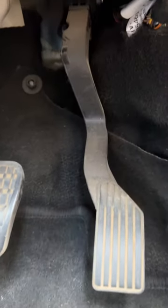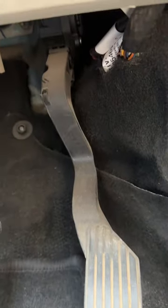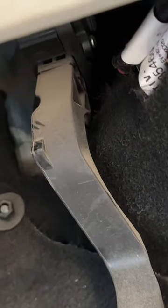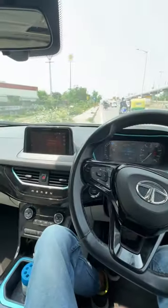So let me show you the accelerator pedal of the Tata Nexon EV Prime — or the Tata Nexon EV Max, you can say — both versions use the same accelerator. So you see right here, this is the mounting point, and it looks quite good to me, quite sturdy. It doesn't have any play. So that's it — what do you think about this incident? Let me know in the comment section.